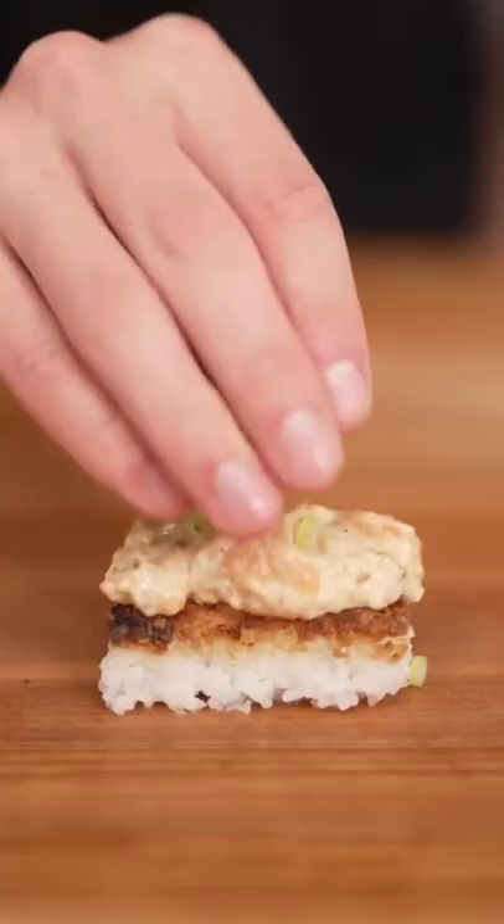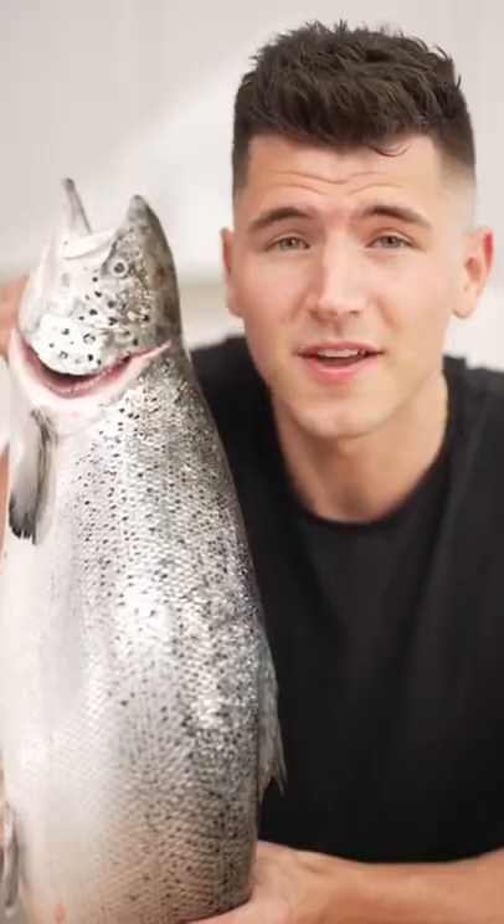Now add our salmon and green onion — you're gonna want to make this tonight. That's one of the best things I've ever tasted. I've got some leftover sushi rice.